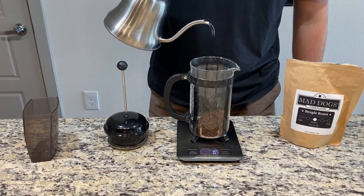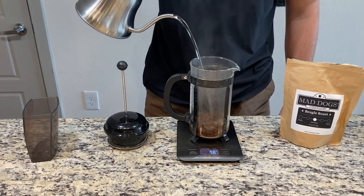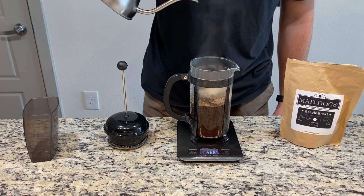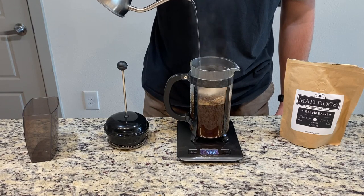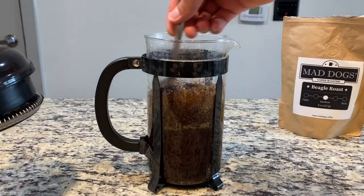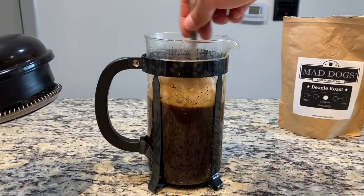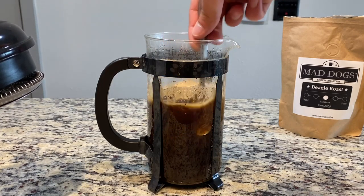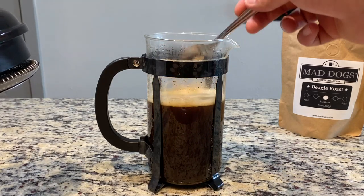After that, you're going to throw your coffee in the French press and then pour your water in. The ratio for water to coffee is one gram of coffee to 15 grams of water, which comes out to about 600 grams of water. Once you've done that, you're going to want to stir it around and make sure all that coffee is in the water and being extracted.